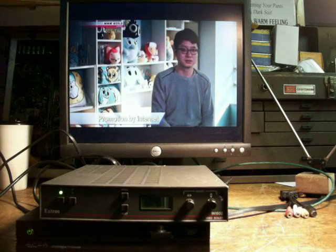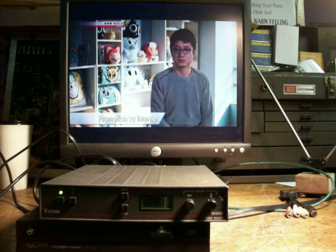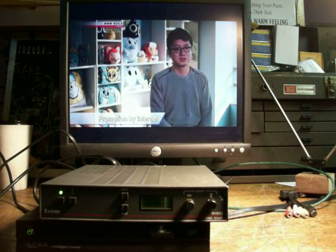Hi, everybody. First of all, I'd like to welcome you to my YouTube channel. One of my main interests is restoring vintage televisions.